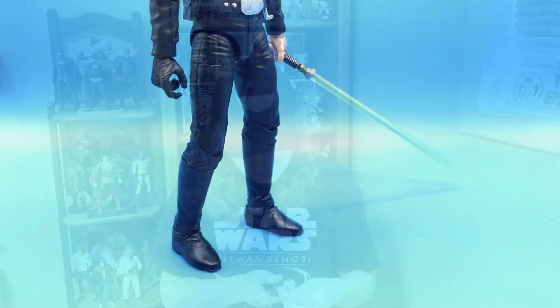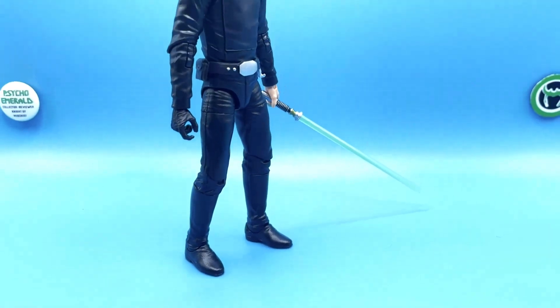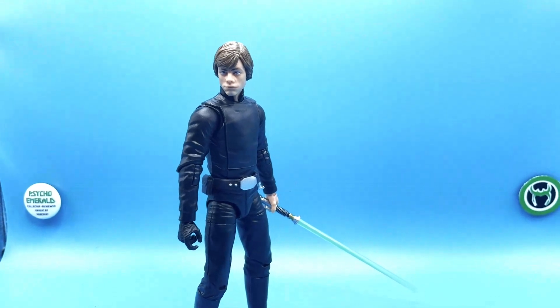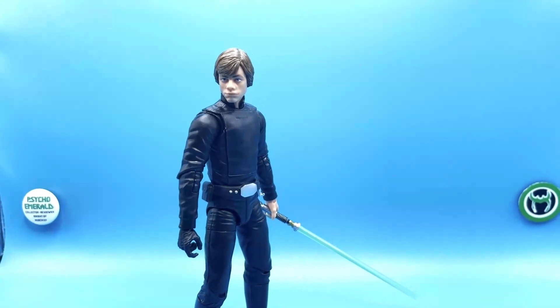My personal favorite look for the character is his outfit from the end of Return of the Jedi, so when this figure was finally announced I was really excited to add it to my Black Series collection. It definitely hasn't disappointed — it came to me at the perfect time when I was in need of ideas. I received it today as of recording this and I've been having a lot of fun with it. I also had a lot of fun with the previous release from the Mandalorian.